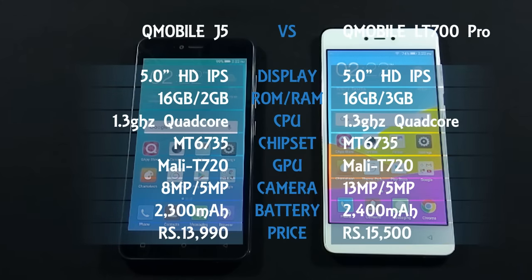I will do this comparison in different rounds — round 1 for design, round 2 for display, and so on. If any phone wins a round, I will increase its score by 1, and this will help us decide which phone is the winner at the end of this comparison.